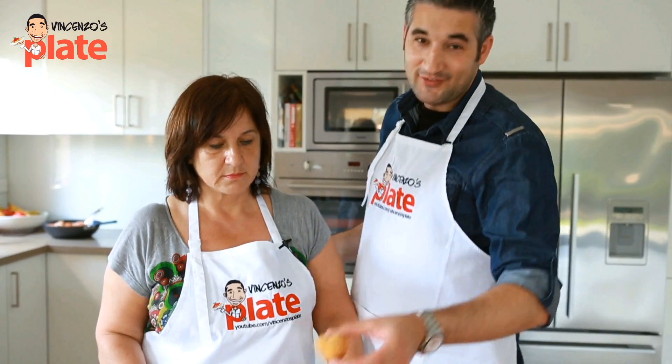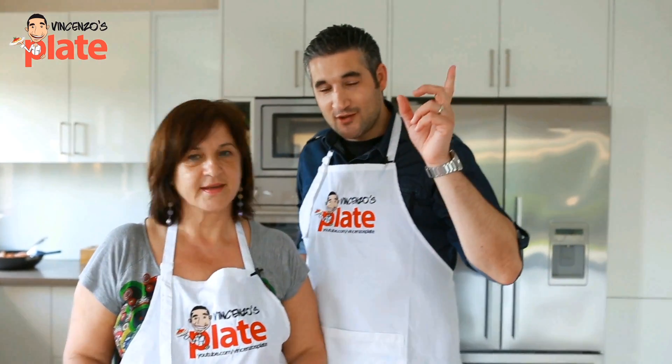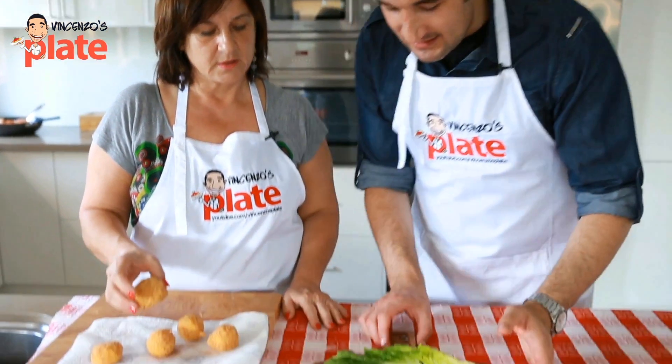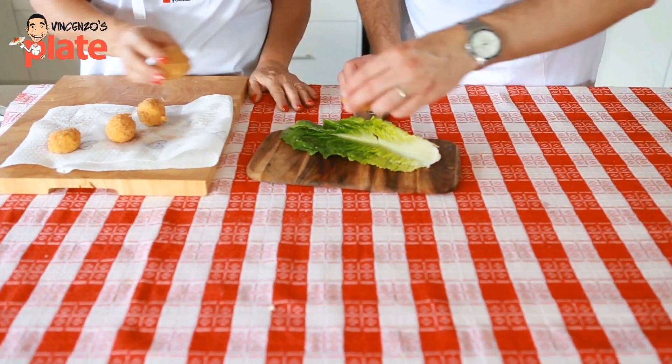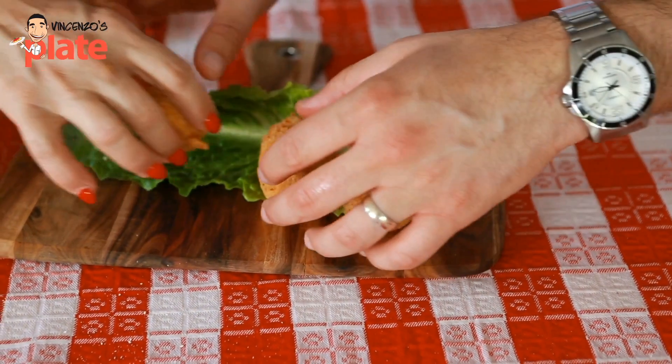The beautiful mozzarella fritte are ready! I would recommend you watch the video with an Aperol Spritz — it'll go very well when you have friends over. Now let's place them on a nice chopping board like that, with a nice salad.